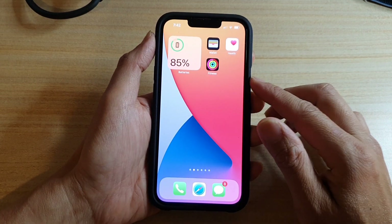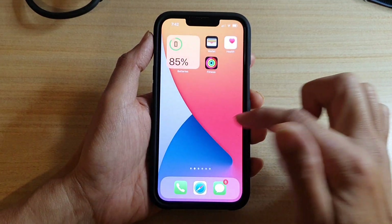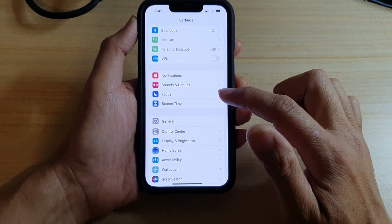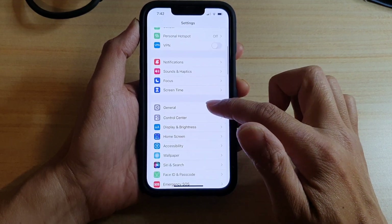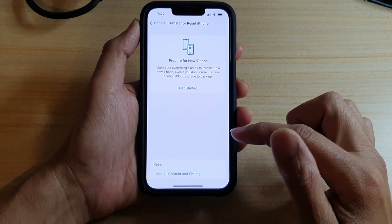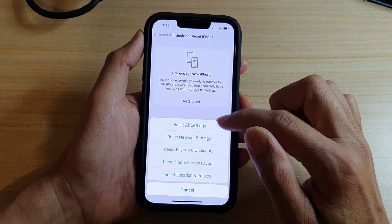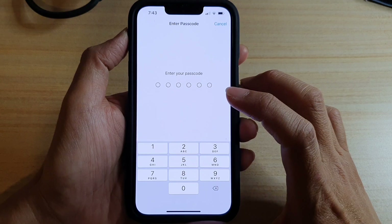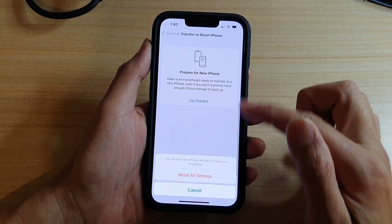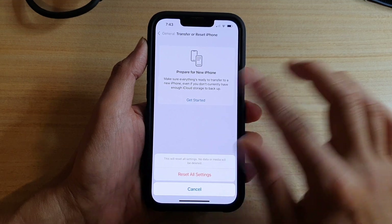The first solution is to go back to your home screen and tap on Settings. In Settings, go down and tap on General, then go down and tap on Transfer or Reset iPhone, then tap on Reset, and next tap on Reset All Settings. You'll need to put in your passcode to reset all the settings on your device.